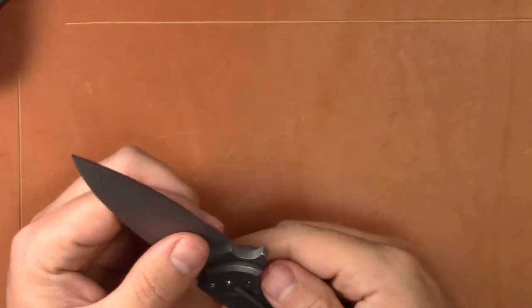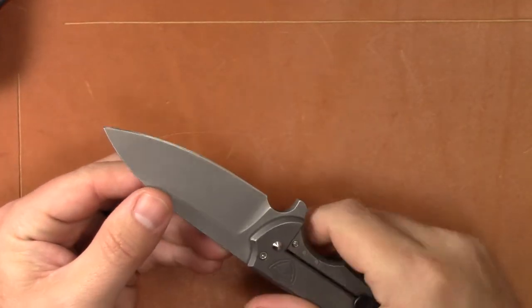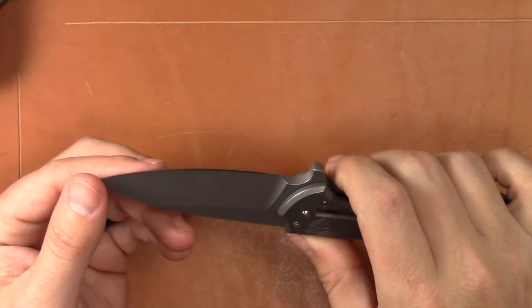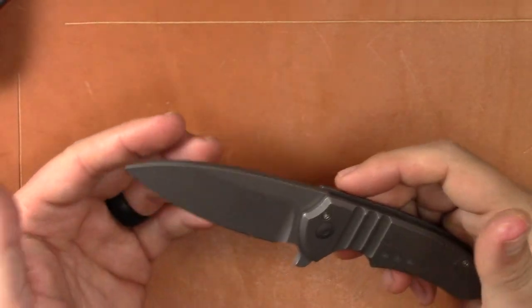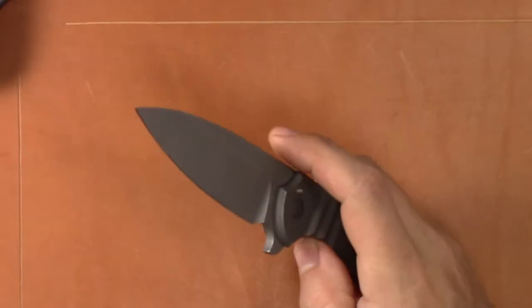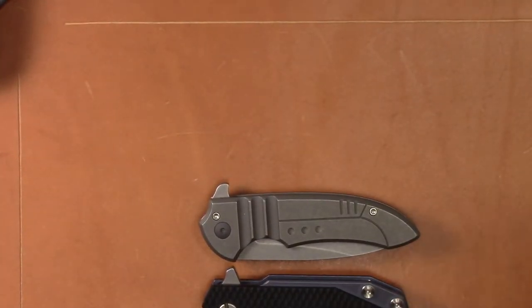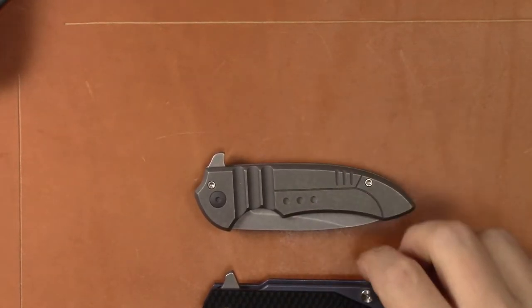20CV steel on this one — it's a nice steel. My buddy said he was able to put a pretty good edge on it himself and it looks pretty nice from what I can see. I like the blade shape. Again, it's a smaller knife. Let's look at some size comparisons while we've got it out here. I've got the Hinderer Half-Track, which is a very similar size knife.